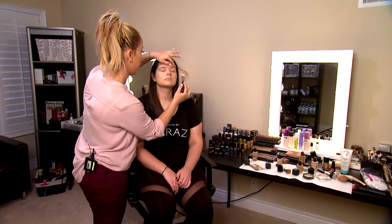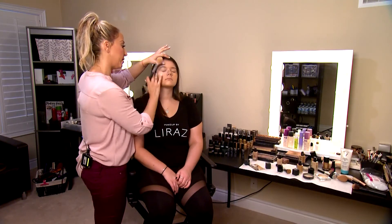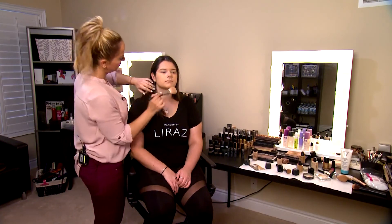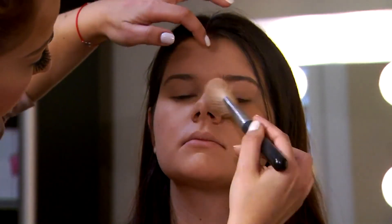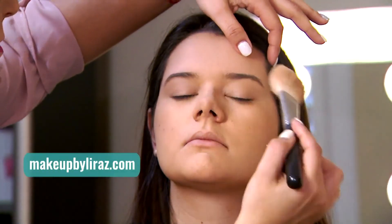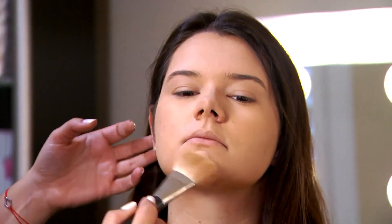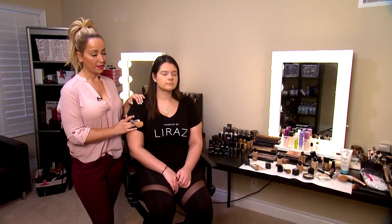We always want to apply powder on our eyelids — they tend to get oilier faster, or we can use an eye primer. And there you go — Alex has perfect foundation, beautiful flawless skin. It's nice, radiant, a little bit glowy, and breathable.